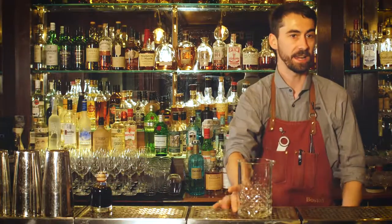Hi guys, welcome to 68 in Boston. My name is Alessandro and today I'm going to show you how to make one of our Christmas specials. It's called Mince Pie and Apple.